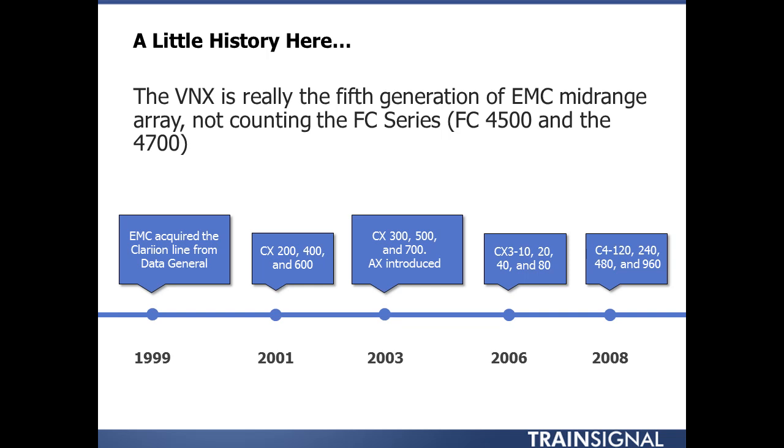In 2008 came the CX4: the 120, 240, 480, and 960. I always loved this line simply because it made my life easier actually knowing what the max disc counts were in the array itself — CX4 120, meaning 120 discs max for that array. Every other model of Clarion and VNX was not so distinguishable within the name itself.